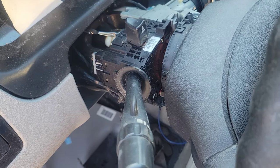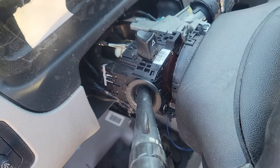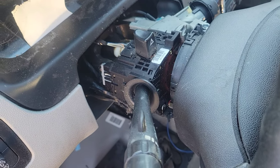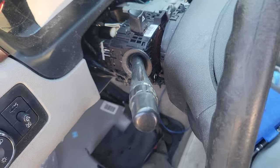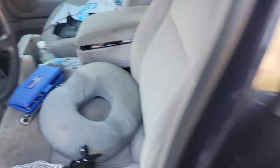Removing the turn signal switch and blinker for 2006 to 2013 Chevy Impala — this body style here.